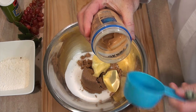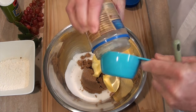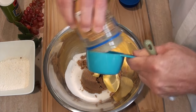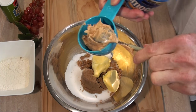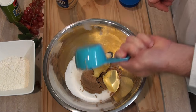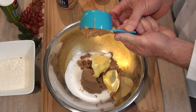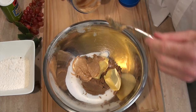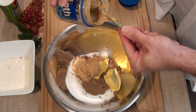And we need half a cup of peanut butter. I'll have to just spoon this into my measuring cup — that's about half a cup there. Actually, just throw in a little bit more than half a cup of peanut butter; it'll make all the difference in the world.